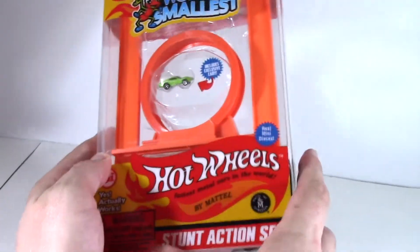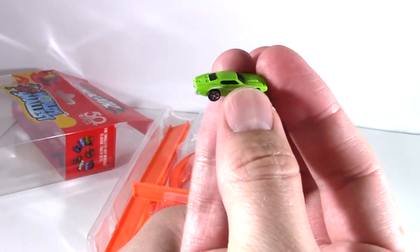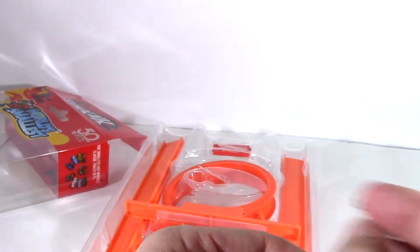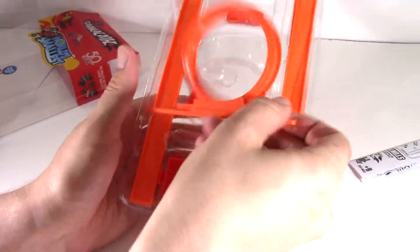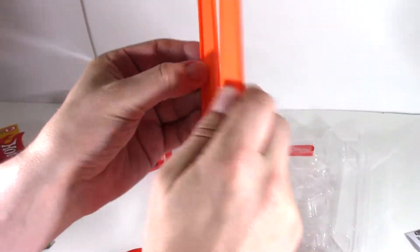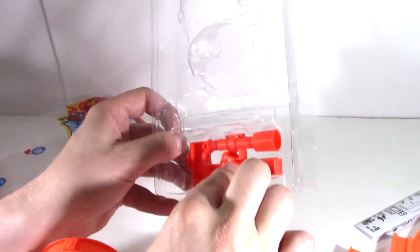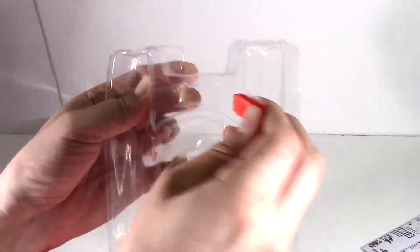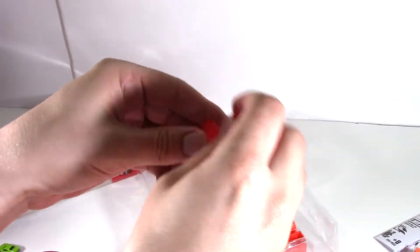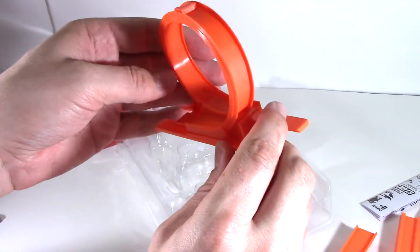Now we'll unbox the Stunt action set. We have a loop-the-loop and our little Dodge Challenger. Take a look at that little car — it's really tiny, really cute. We have our loop-the-loop right here and four straights that it came with. We've also got our table clamp and connector pieces, so it's relatively simple. We're going to put this together and then try to connect the two sets together to see what kind of cool stunts we can create.